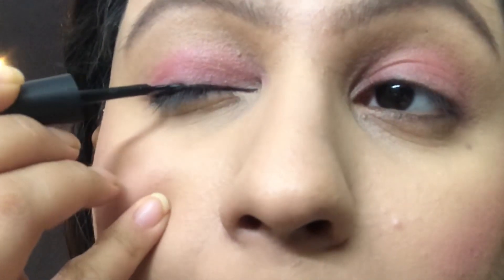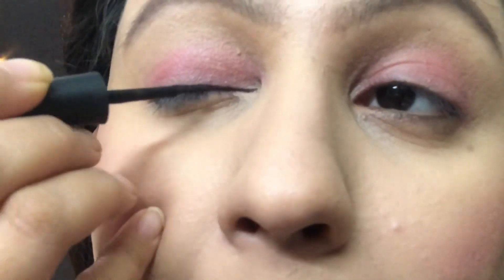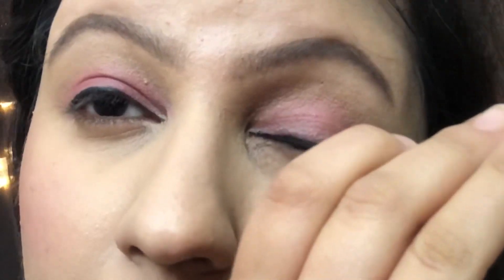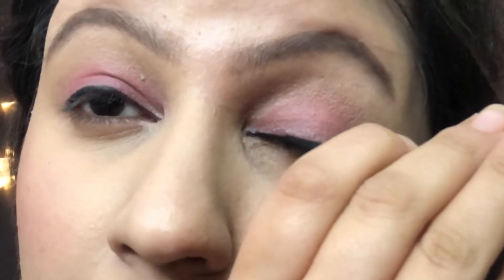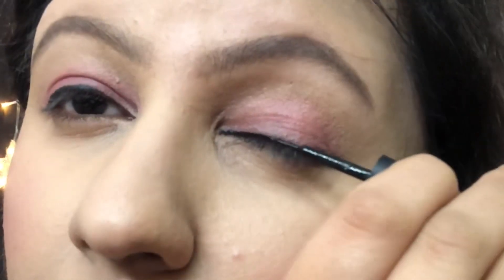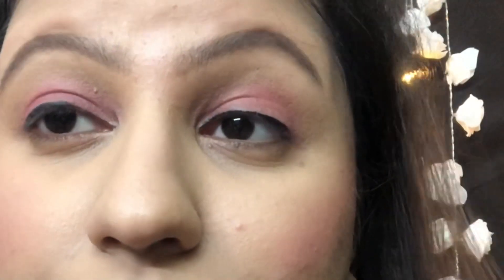Now I am using liquid eyeliner. Liquid eyeliner is usually long-lasting, and especially this particular liquid eyeliner — Staycorki — is a very good eyeliner. It will stay on the eyes for a full day.